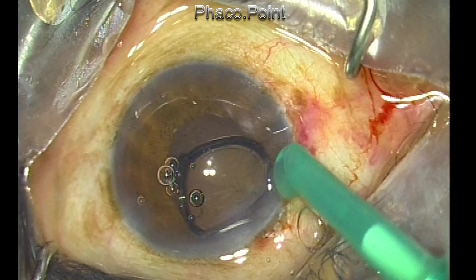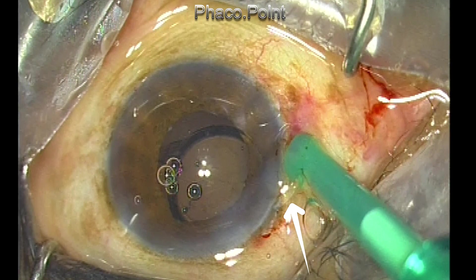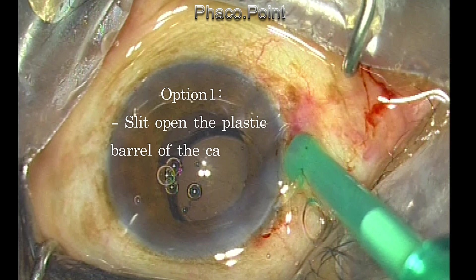This is a small portion of the haptic, and this is a portion of the silicone tip of the plunger. Finally, you see the solid plastic portion of the plunger that embeds into the silicone tip. There are several options. Option one is to slit the plastic barrel of the cartridge near the haptic, and this will release the haptic.